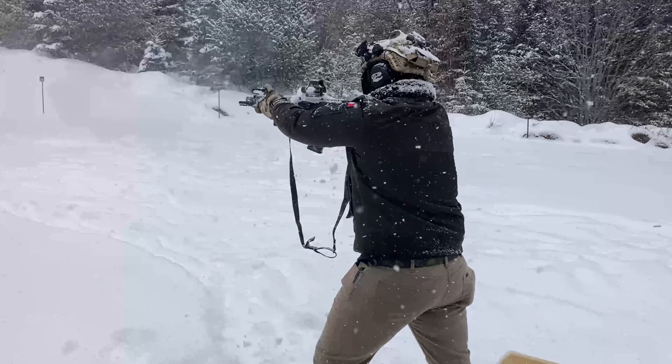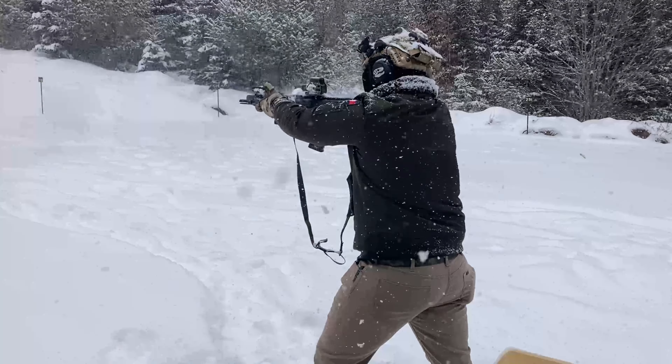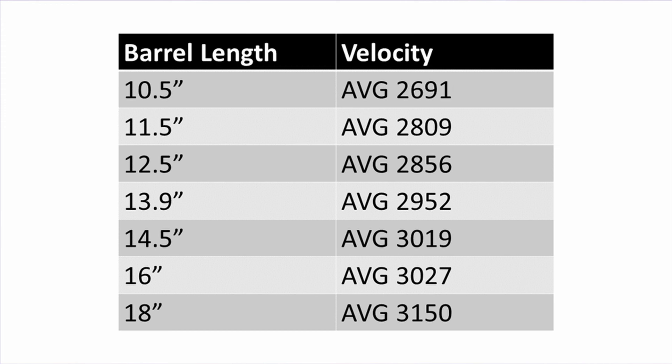The 11.5 barrel is one of my favorite barrel lengths. At 11.5, you actually get some of the highest velocity increases going just an inch at a time — from 10.3 to 11.5 you're getting more than 100 feet per second just by moving up that 1.2 inches. Moving up from 11.5 to 12.5 it's going to be a lot less. So 11.5 also has significantly better dwell time, which means it's not going to be eating your parts alive. For those couple reasons, 11.5 in my opinion is the best SBR barrel length.